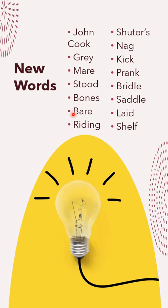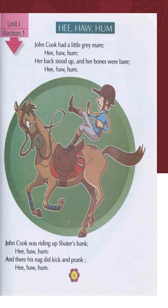B-O-N-E-S — bones; B-A-R-E — bare; R-I-D-I-N-G — riding; S-H-U-T-T-E-R-apostrophe-S — shutters; N-A-G — nag; K-I-C-K — kick; P-R-A-N-K — prank; B-R-I-D-L-E — bridle; S-A-D-D-L-E — saddle; L-A-I-D — laid; S-H-E-L-F — shelf. Now let's go on to read the poem, and children, you will learn to recite it as well.